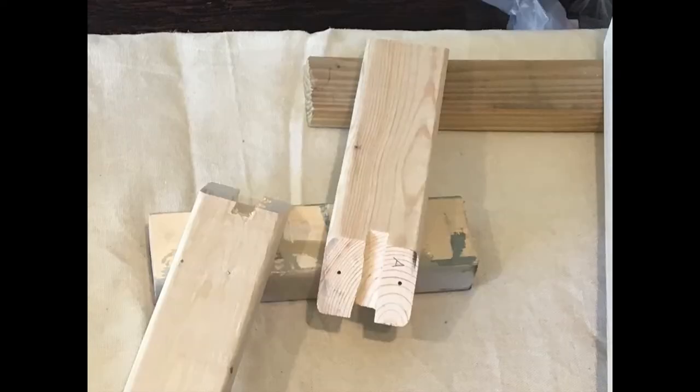Then I used my router to cut out a notch on only one end of the wood that was cut at 45 degrees. As you can see in the picture, even though I messed up a little bit while doing this, you're not going to see the flaws once it's all put together.